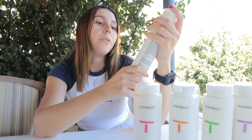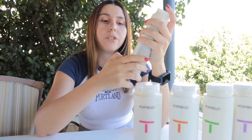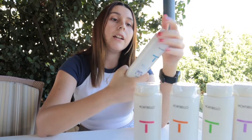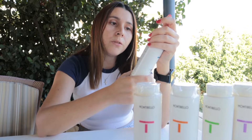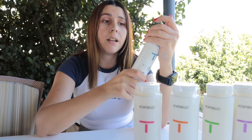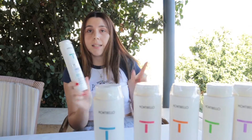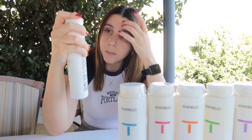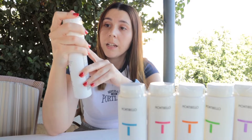Our next amazing Color Protection shampoo protects and maintains color for much longer — and it's sulfate-free. Then we have our Pure Scalp shampoo, which is anti-dandruff and suitable for all hair types. It eliminates dandruff, prevents it from returning, smooths the scalp, and relieves itchiness and irritation.